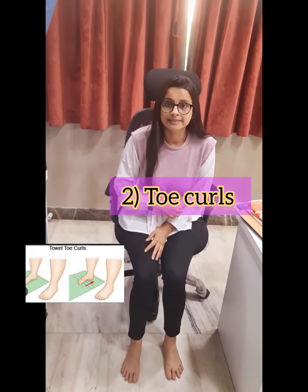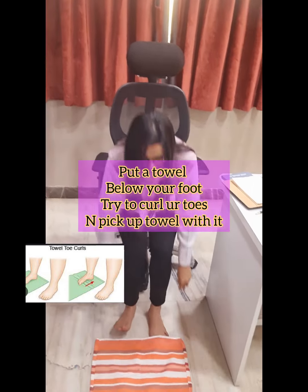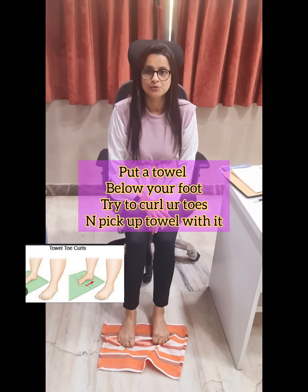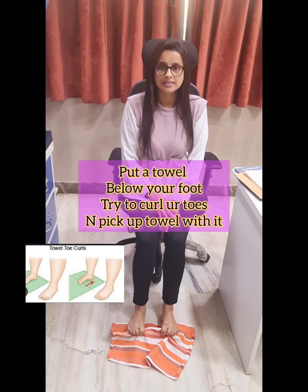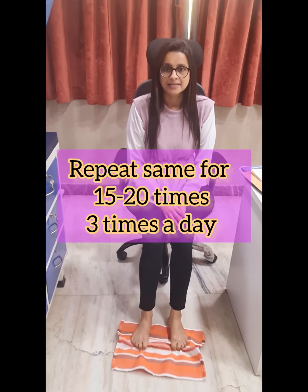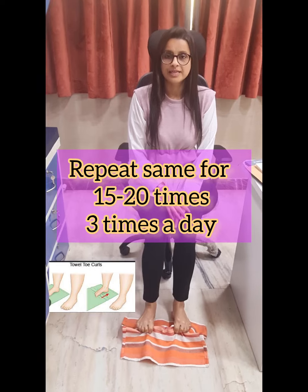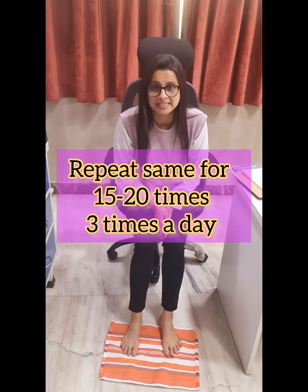Second is toe curls. We have to put a napkin or a towel below your feet. Try curling your toes, lift the towel and hold it for 5 counts, then leave it. You can do this 15 to 20 times.